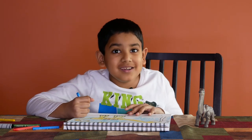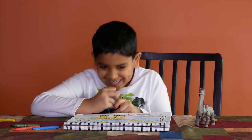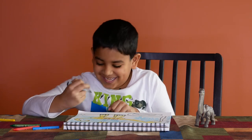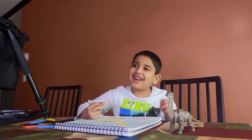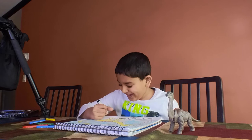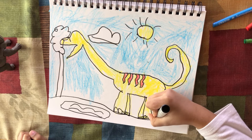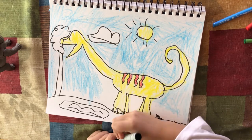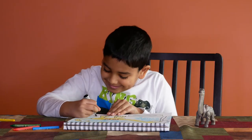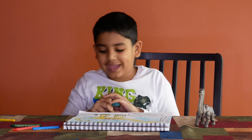Should I draw a poop? I'm going to draw a poop. Should I? If you want, you can draw some poop. I'm going to draw a poop if you'd like to. I gotta do it. Give me a Brachiosaurus poop.